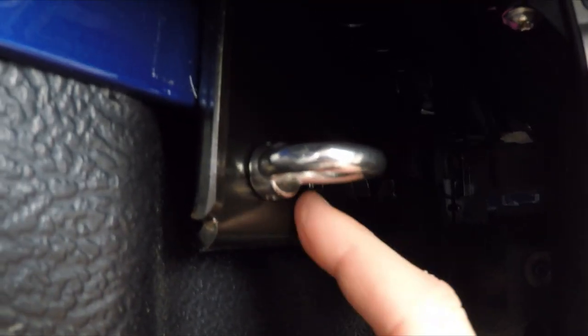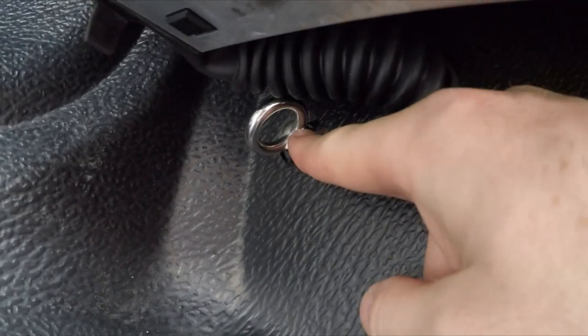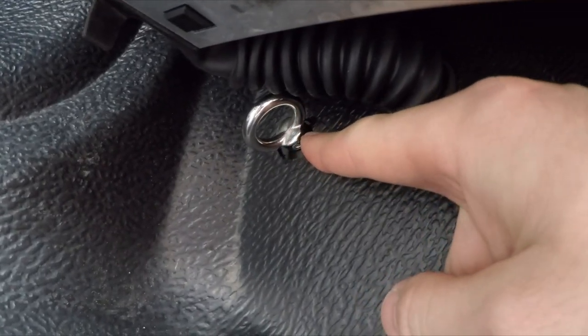There's the one in the steel plate, and if we go under here, there's the one where the bolt was — where I removed it with a 12mm socket.